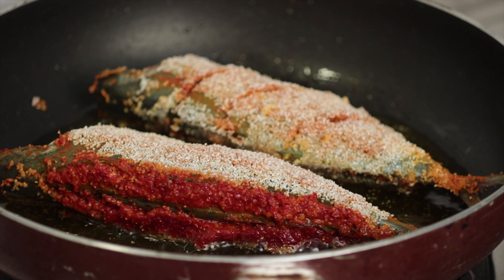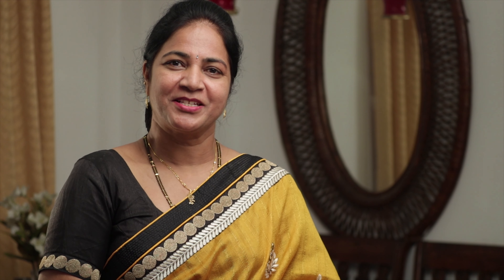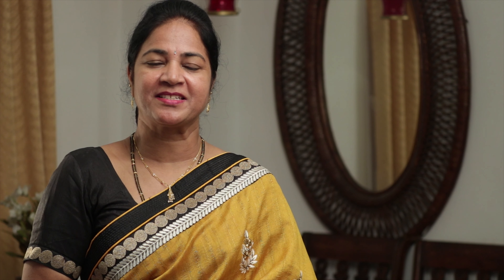If you are a fish lover, this recipe will definitely top your list, leaving your taste buds tingling. Flavorful, spicy, tangy and absolutely delicious and easy to make — a dish in which fish fillets are coated with spicy masala and then fried to a fiery crisp. Bangda Rishado recipe is a Portuguese influenced style of cooking and originates from Goa. An amazing party snack and perfect comfort food for cold rainy days.